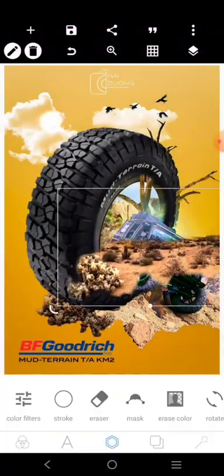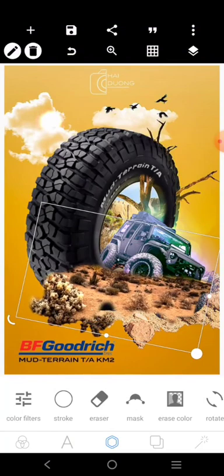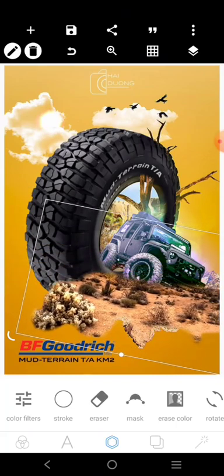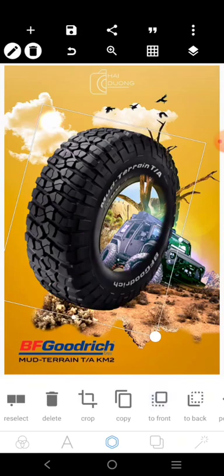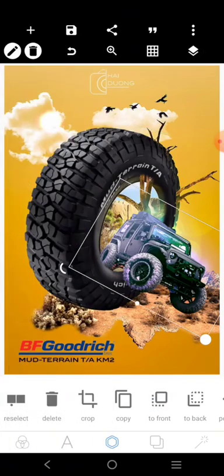This part here is going to form the base. I'm going to drag and turn it like this and put it here. Then I'm going to bring the tire to the front so that it looks like the car is coming from inside the tire.